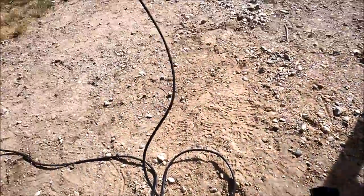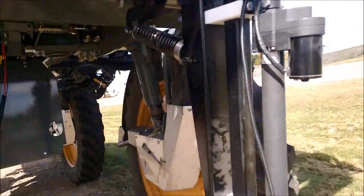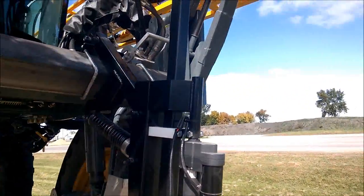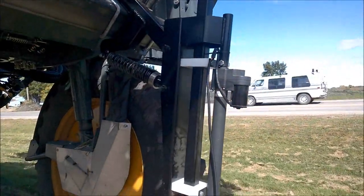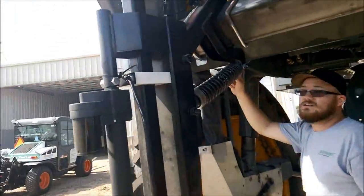It's just a DPDT switch — two of them, one for each side. And then mounts — mounts is just these cables right here.